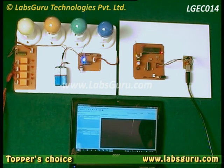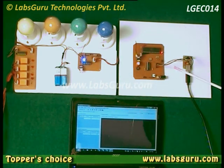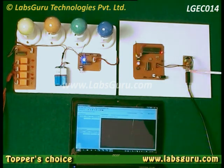In this project there are two sections: the receiver section and the transmitter section. In the transmitter section, the transmitter end is connected with the laptop via USB cable.